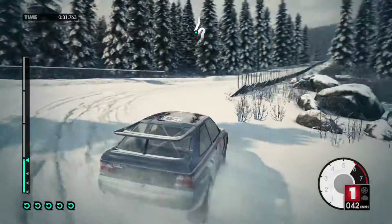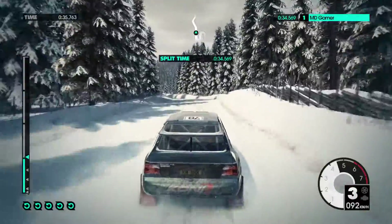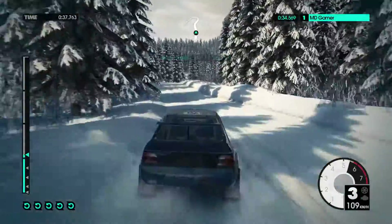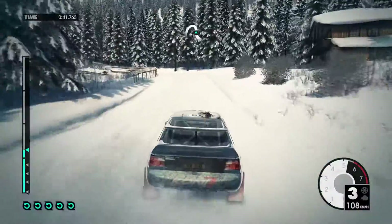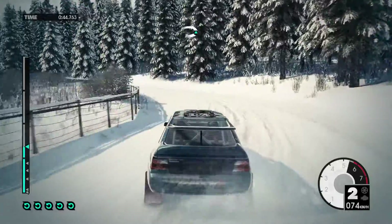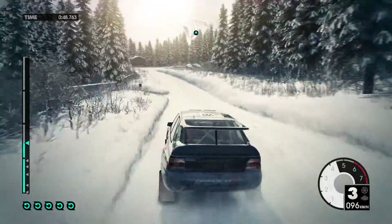80. Left 6. 40. Right 4 over crest, jump. Left 3 very long, opens. 60. Hairpin right.